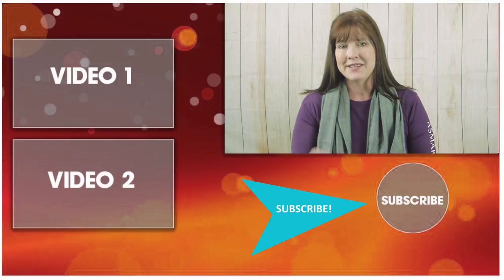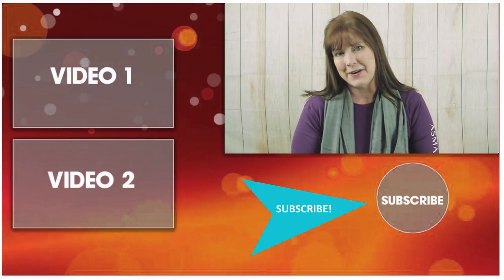Thanks so much for taking the time to watch this video today! I would love it if you'd subscribe to my channel — just click my picture, the icon with Frisbee, and you can subscribe and watch all my other new videos. Again, thanks so much for watching, and I'll see you in the next video.